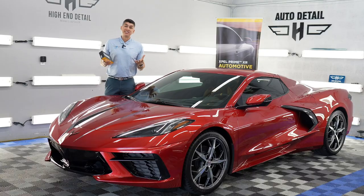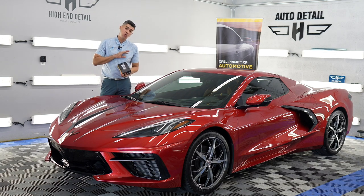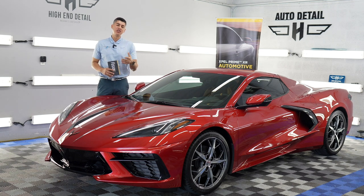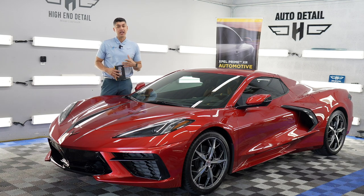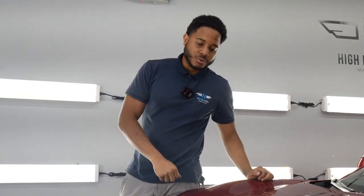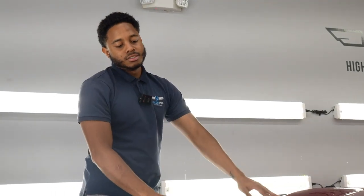All right guys, starting off with number one: the first thing that you should be doing to your brand new Corvette is applying a quality ceramic coating to your paint's finish. I'm going to hand it over to Sebastian so he can tell you guys how we start our paint correction and ceramic coating process. So first thing first, we're going to clay this car — we try to prepare for polish and decontaminate the paint, so we're going to clay it.